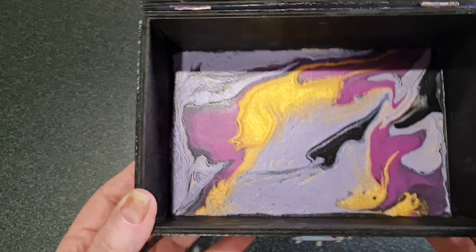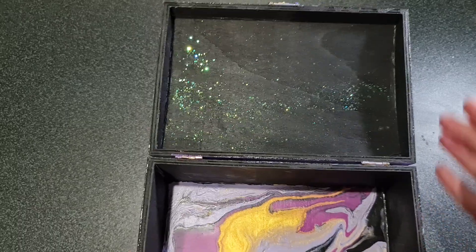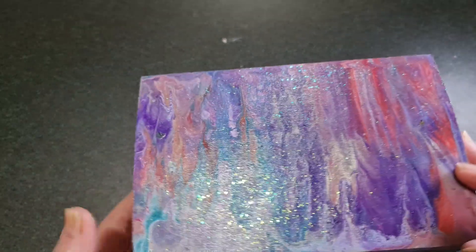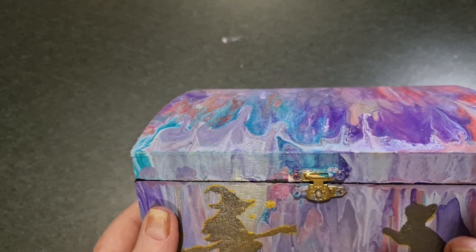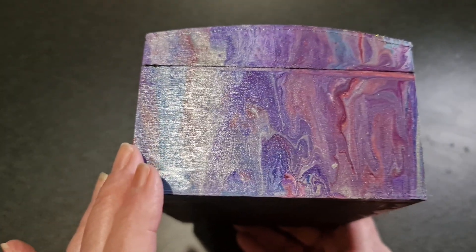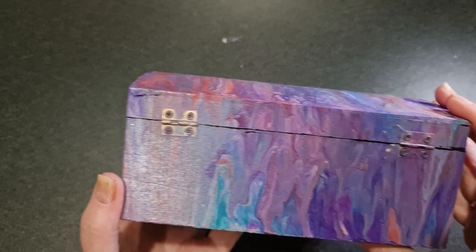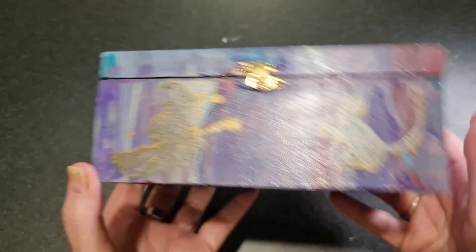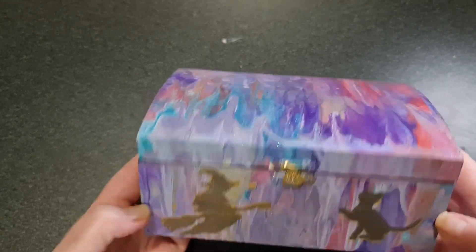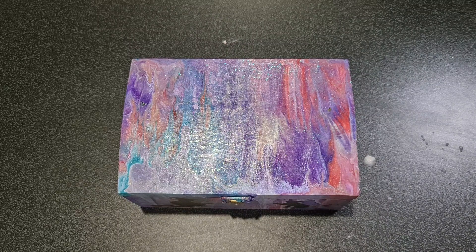And then inside I did some flow painting on the bottom and just painted the rest black. So that's my finished box — it closes. Quite happy about that for a first attempt, just rolling things around in paint. I'm quite impressed how it turned out. Thank you everyone for tuning in, and until the next time, bye!